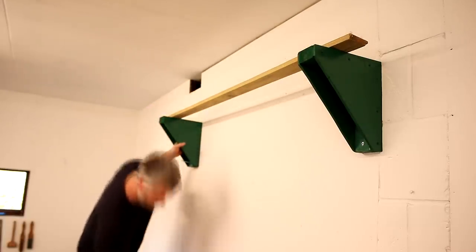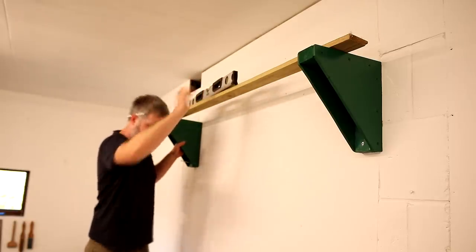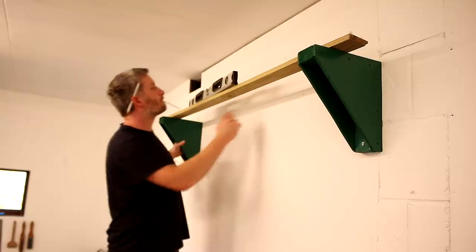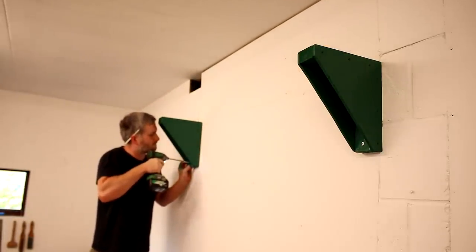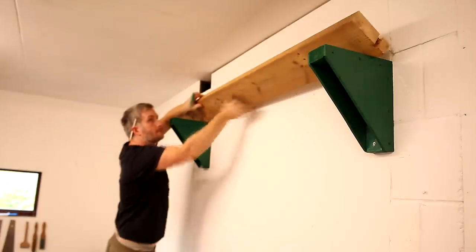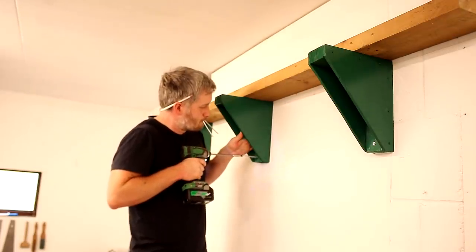I offered up another bracket and balanced a long piece of wood on there, then I used my spirit level to get the brackets positioned level with one another. Then I added another bit of wood on top to help me position another bracket in the center so that it was supporting the wood.